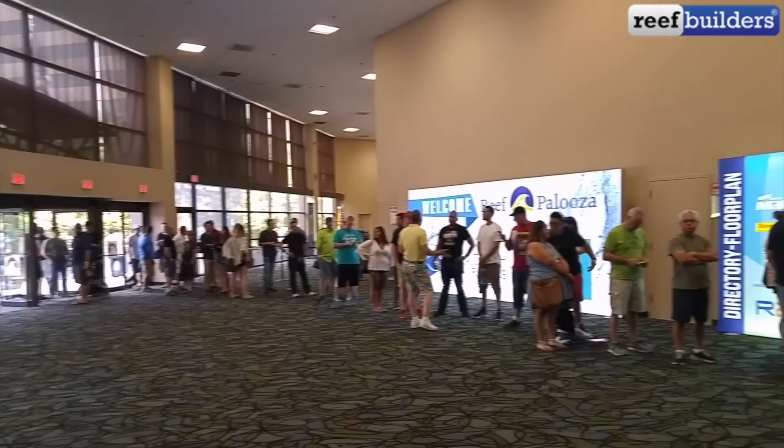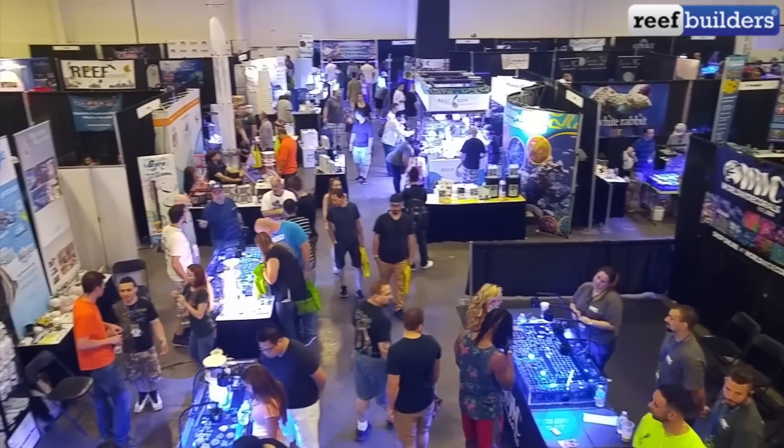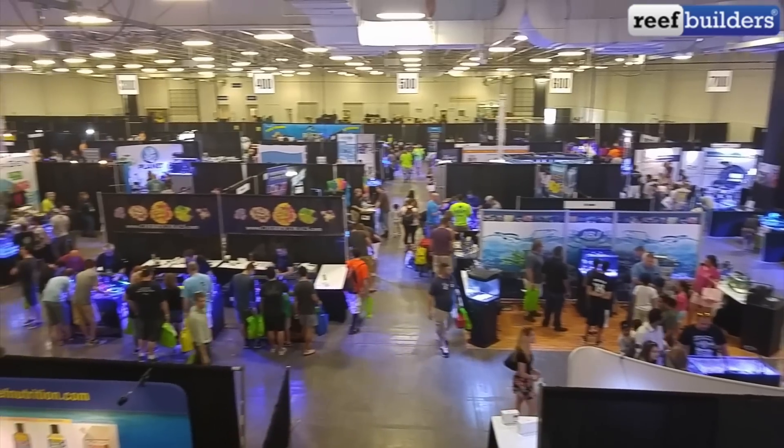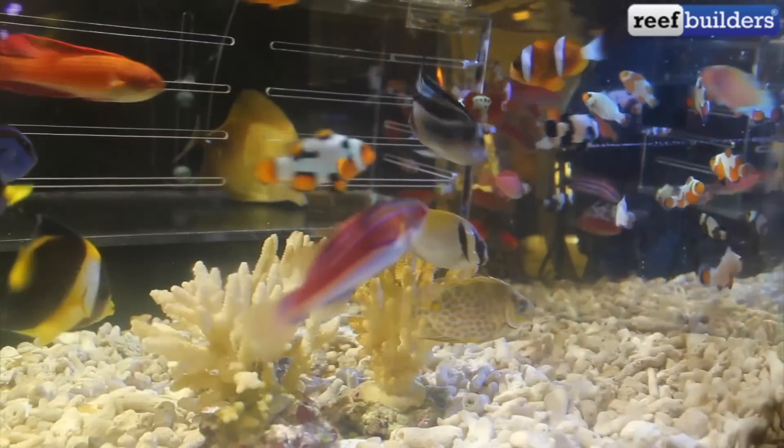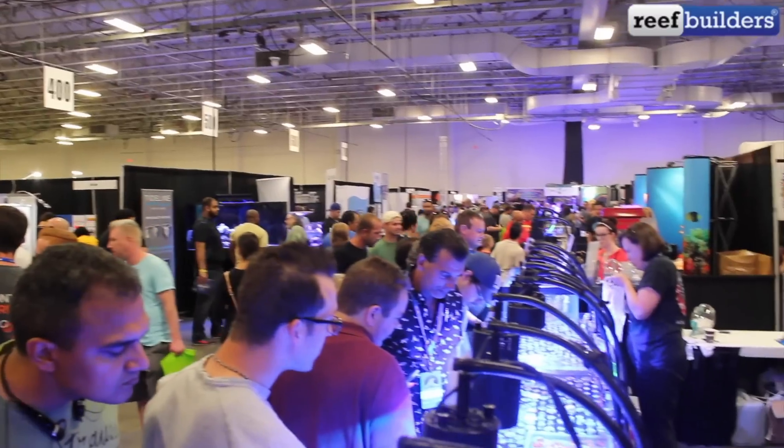Before I get started I just wanted to mention a quick update for my regular viewers. Next weekend I'll be attending Reefapalooza New York at the Meadowlands Expo Center. If you're able to make it you should definitely come to this show — I'm going to be there both days and I'd love to meet and hang out with as many of you guys as I can. This is one of the biggest aquarium shows in the country and it's going to be an absolute blast with tons of speakers, coral vendors, and free samples.